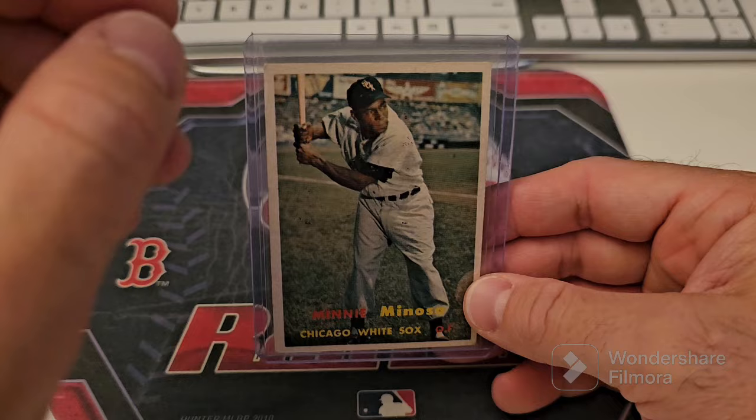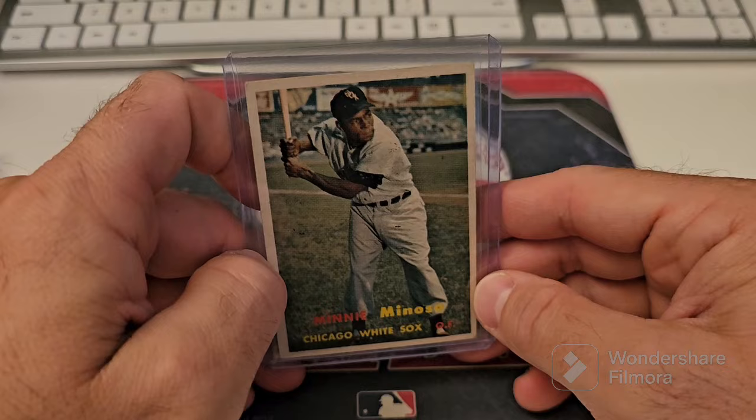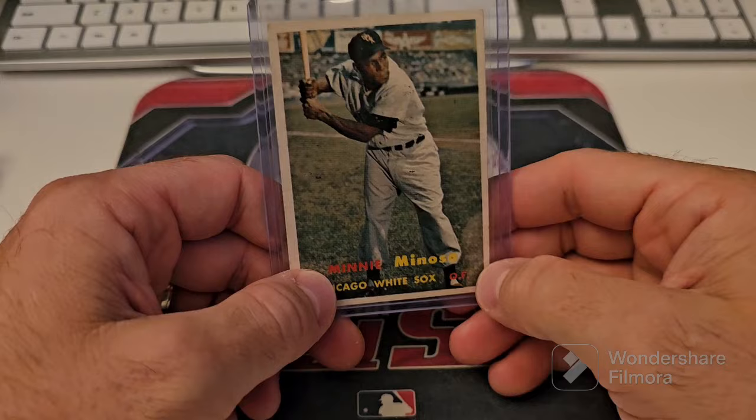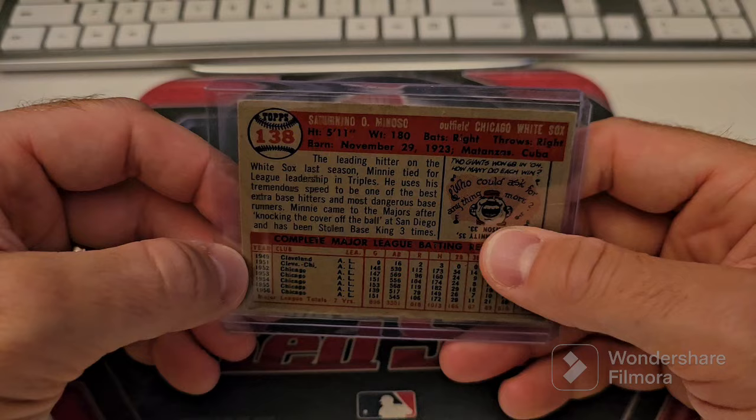I'm very seriously thinking about trading or selling off a good majority of my modern stuff that doesn't really fit in my collection. I have a tendency to just buy everything that's shiny and jumps out at me — I'm like a barracuda, you know, they see something shiny, they go after it. But I'm really drawn more and more to the vintage and the Latino players as a whole. Sorry, this is going to be a long video.